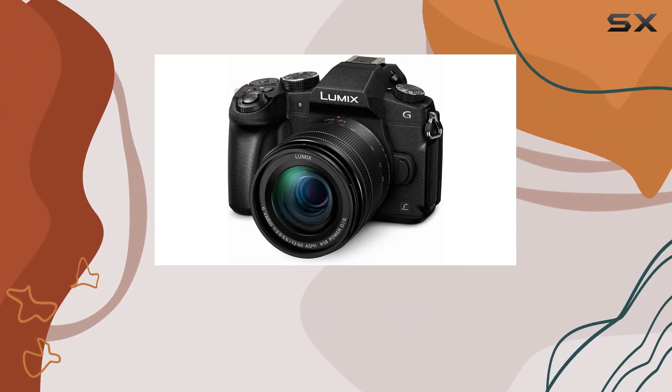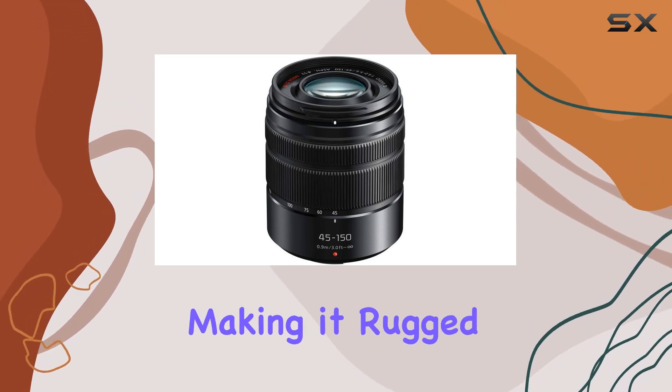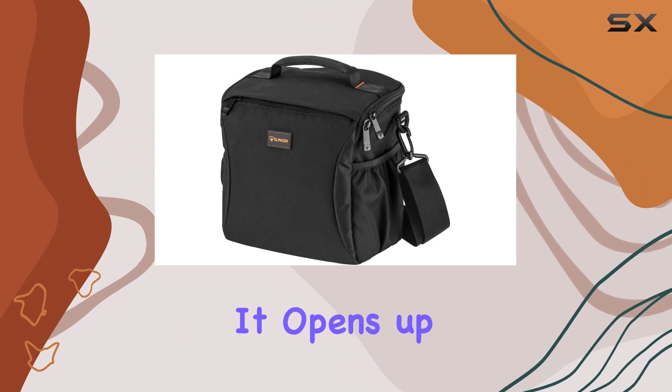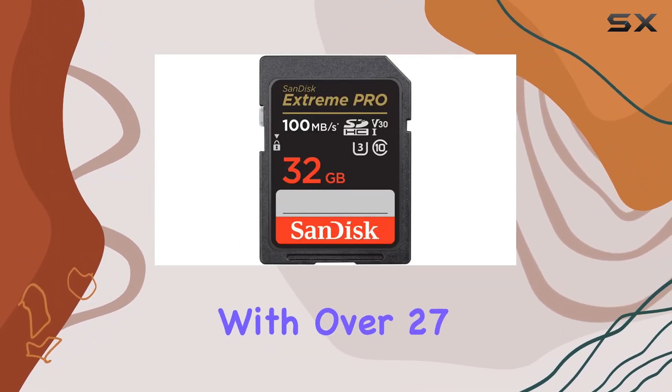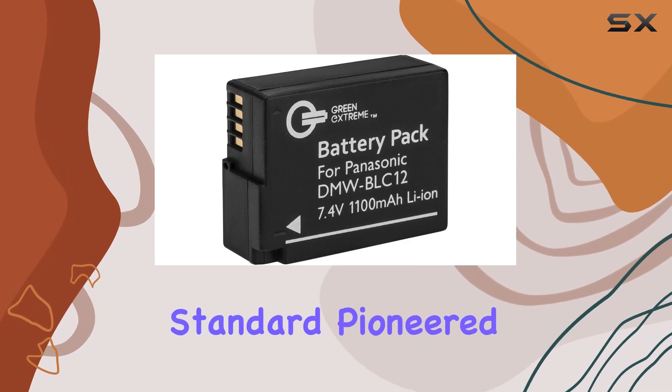Designed for the adventurous photographer, the G85 is weather-sealed, splash-proof, and dust-proof, making it rugged enough to withstand challenging environments. It opens up a world of possibilities with over 27 compact lens options, thanks to the micro four-thirds standard pioneered by Panasonic.